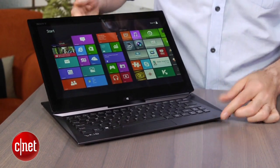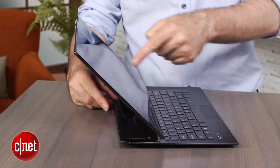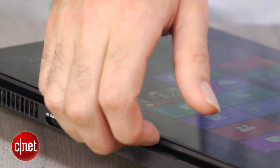It doesn't stay at another angle, and I can't tilt it up any further than this. You can see the fairly extreme angle that it's at right here. So this angle may not work for you — if that's the case, then you're pretty much out of luck.